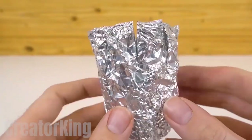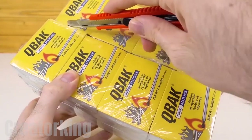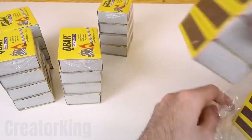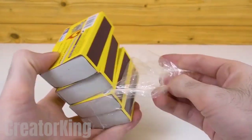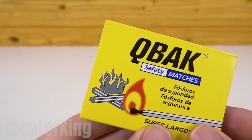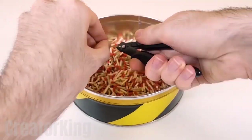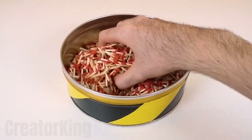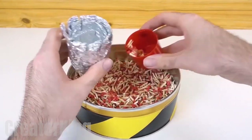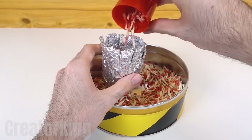Now we'll need a ton of matches, so I recommend buying a whole lot of them. Look how new they are! Take one of these boxes and a container where we can put all the matches we'll need. Forewarned is forearmed — I told you we would need a lot of them. I also hope you have a big garbage can. With your hand or the help of a container, move the match heads into the aluminum canister until they reach the beginning of the grooves.